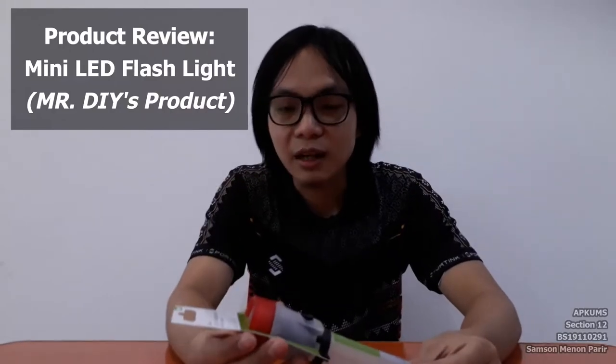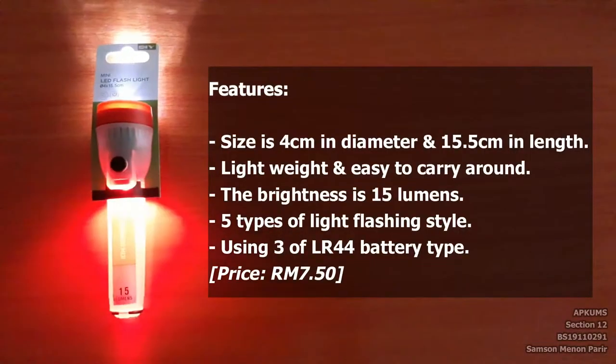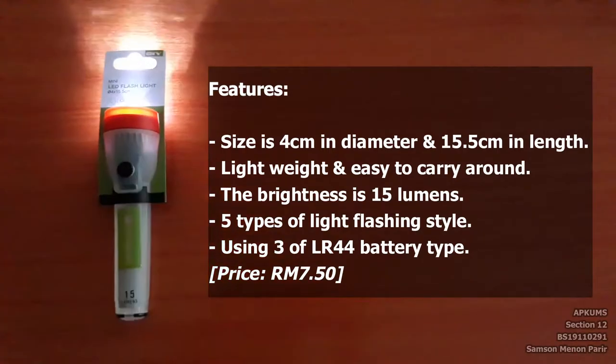What is up guys, Samson here. Today I'm going to reveal a product which is the Mini LED Flashlight from Mr. DIY. The flashlight size is 4cm in diameter and 15.5cm in length. It is lightweight and easy to carry around. The brightness is 15 lumens.